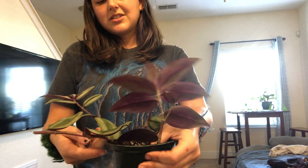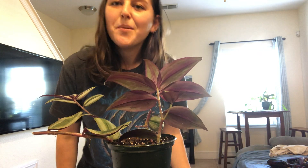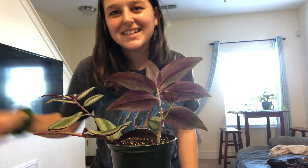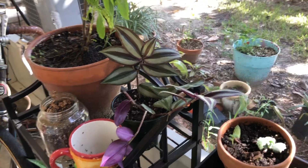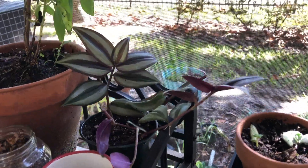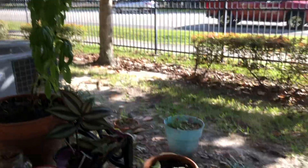That's all I have today for my propagation station. Thank you for joining me, and tune in next week or whenever for more propagation updates. Just wanted to show you my propagation environment — here's where my little guy is going to be living, over here with all of its plant friends.